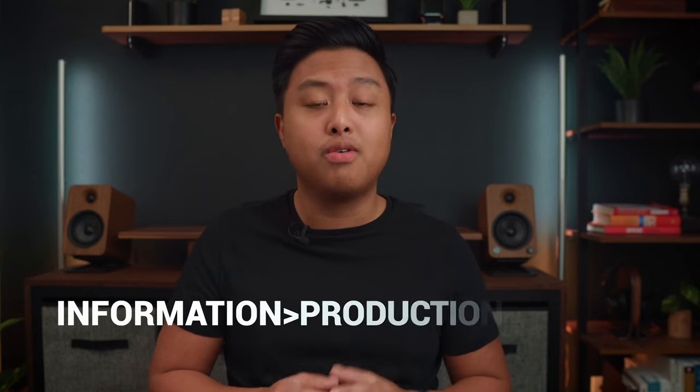Hey guys, welcome back to the channel. My name is Jon Imperial and welcome to the first video of a new series I'm starting called No Fluff Fridays. The whole goal is that for some of my videos, I want to simplify the creation process. In simple words: information over production.